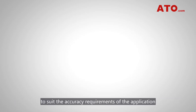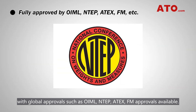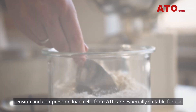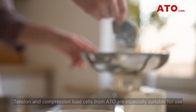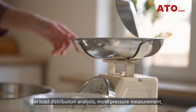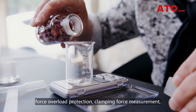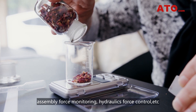Our versatile miniature compression and tension load cells can be selected to suit the accuracy requirements of the application, with global approvals such as OIML, NTP, ATX, and FM approvals available. Tension and compression load cells from ATO are especially suitable for use in load distribution analysis, mode pressure measurement, force overload protection, clamping force measurement, assembly force monitoring, hydraulics force control, and more.